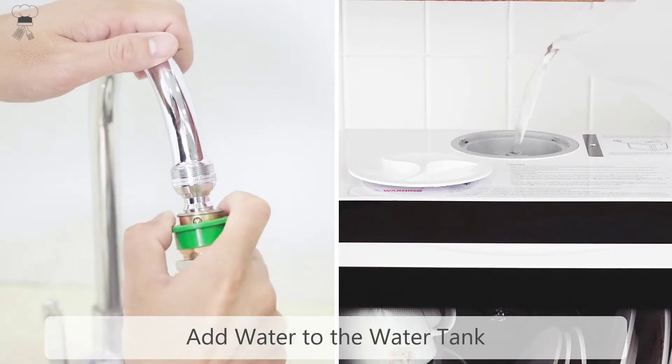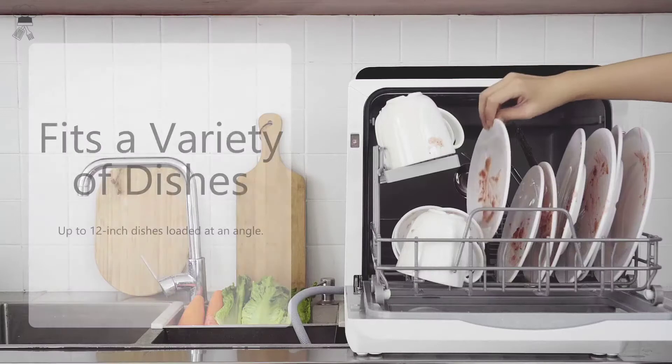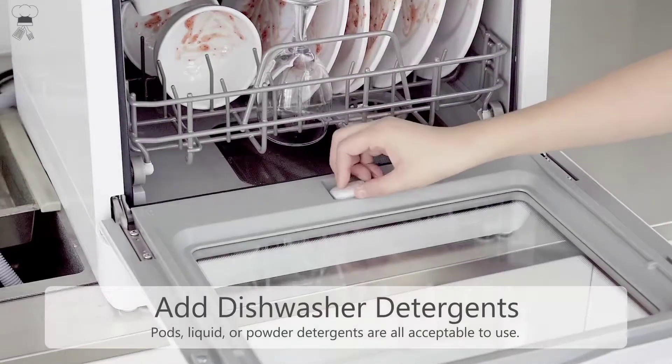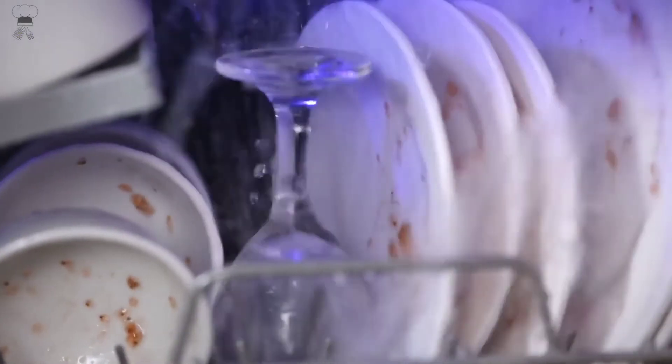After each wash cycle finishes, an extra dry mode provides an extra 60 minutes of drying and offers 72-hour ventilated storage to prevent odors and keep your dishes clean. 14 water ports on the spray arms are designed to provide both top and bottom spraying for 360-degree cleaning coverage, rinsing your dishes thoroughly and giving them a sparkling clean finish.